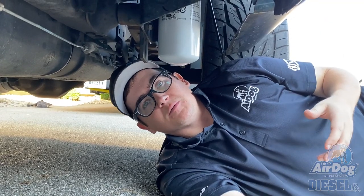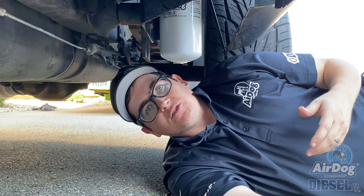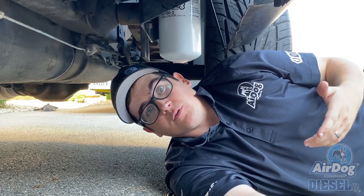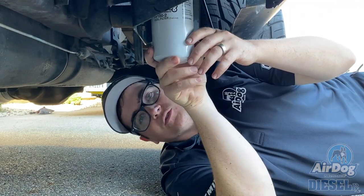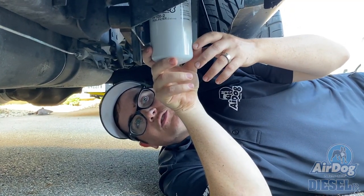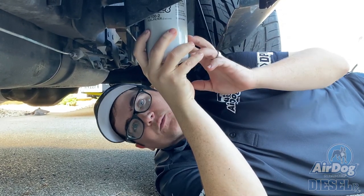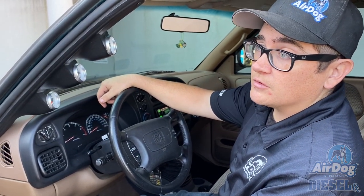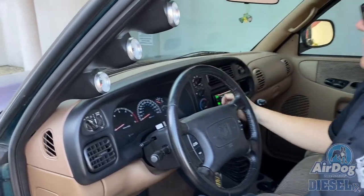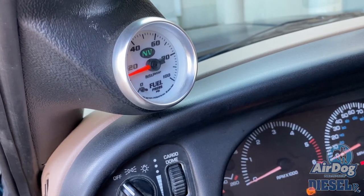These are self-priming pumps, but every once in a while they'll become airlocked. To prime the system on these 24-valve engines, bump the starter or roll the key forward if you have a key-on source. As the pump is running, loosen the fuel filter, and as soon as you hear a pitch change in the pump or see fuel starting to spray out, tighten it quickly and you'll be primed. On these 24-valves you basically have to bump the starter to get the pump to turn on for its 30-second prime cycle.